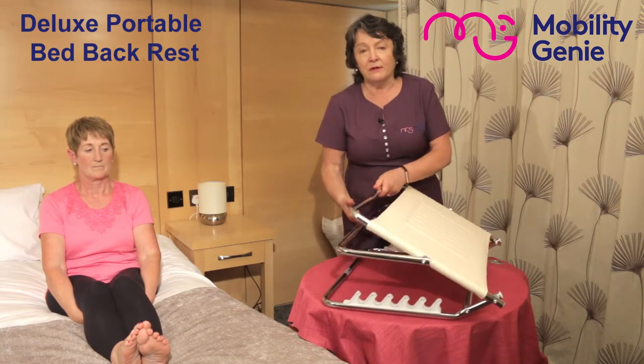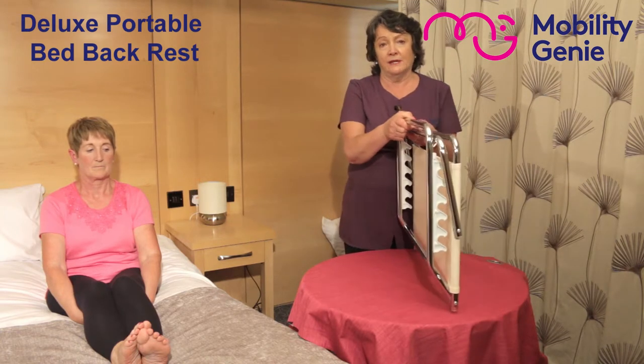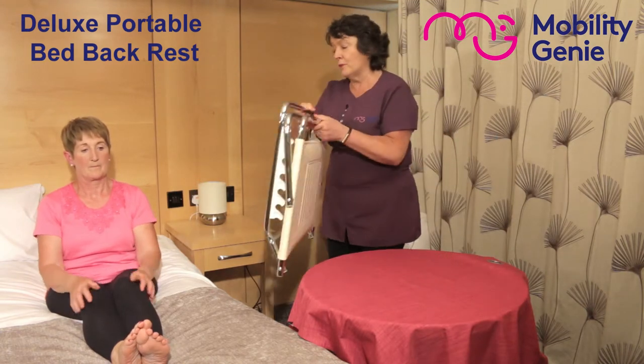It's easily foldable for storage and transport. For the measurements, please refer back to the page. I'm now going to demonstrate it here with Margaret in the bed.